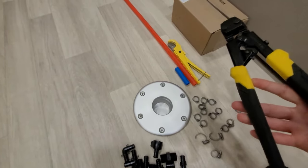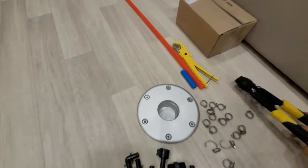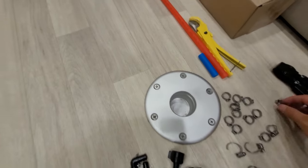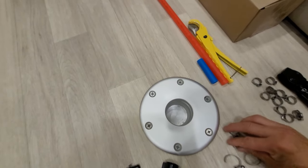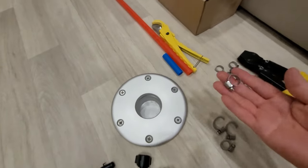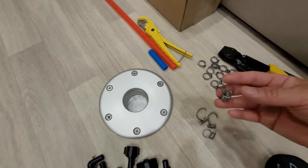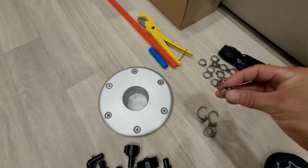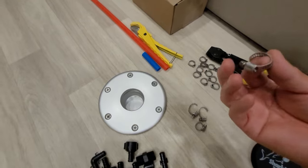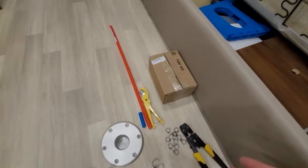A very essential item is the PEX crimpers — you want to keep these, as they're made specifically for these kinds of PEX rings. Of course you need an assortment of rings. You'll also want to keep some band clamps — you can tighten them with either a screwdriver or a small socket.